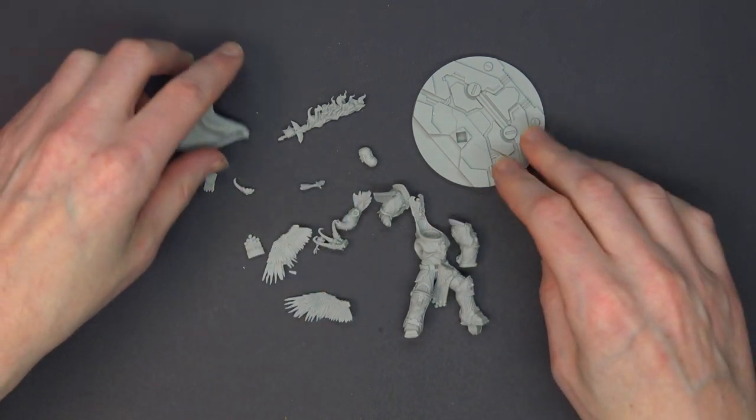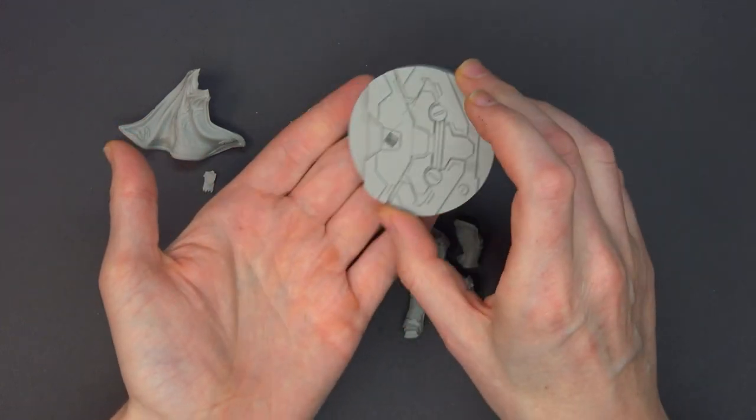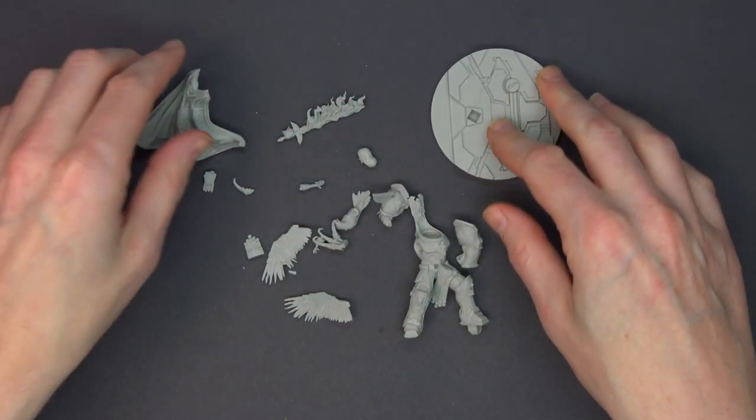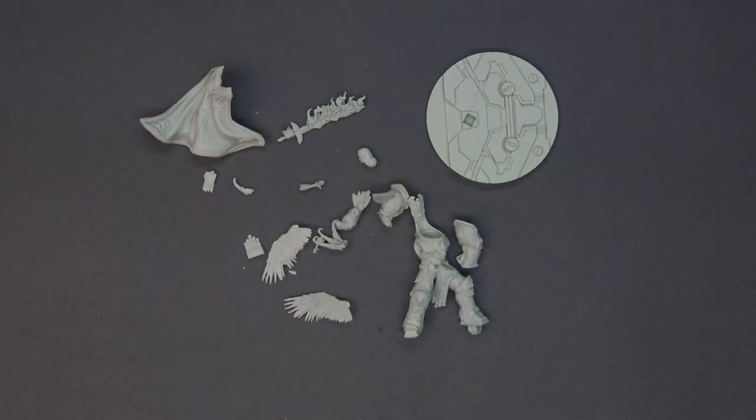It looks like everything else slots together on what appears to be a 60mm base — I'll go grab one just to make sure. Before I get started on assembly, let me show you where you can get your own if you're wondering how to scoop one of these up. We'll show it on the website and give you lots more pretty pictures than this unpainted heap of resin.